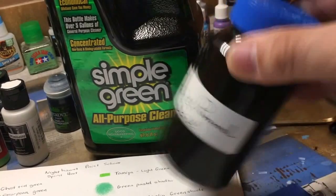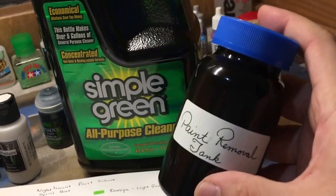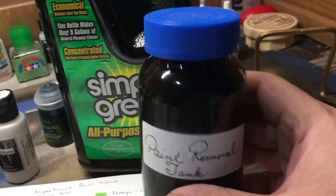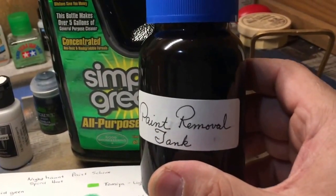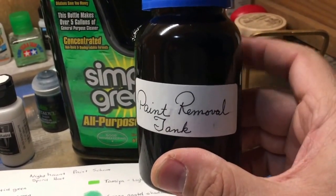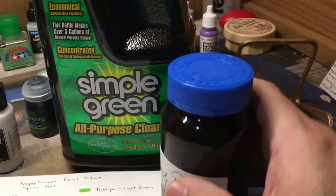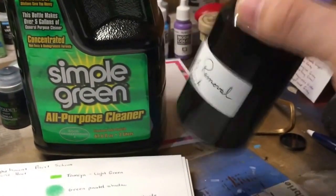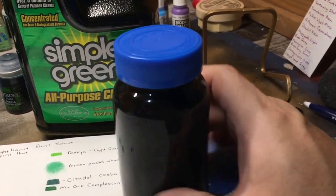I left it there all night. I'm just swishing it around and trying to get all the paint off of it. You may need a toothbrush — please do not use the same toothbrush to brush your teeth afterwards; dedicate one just for this. There are some machines out there, which I don't have, that have bubbles and kind of bubble some of the paint off, again using that Simple Green. For now, I just shake it up as much as possible and I'm going to try to remove this paint.